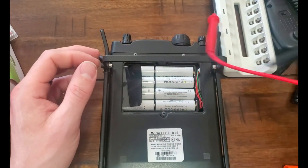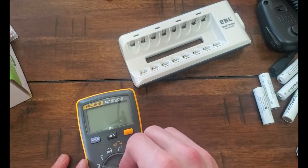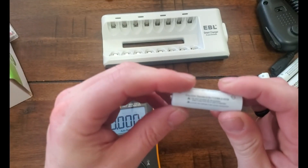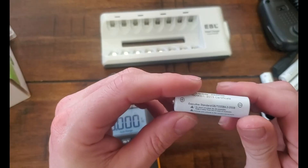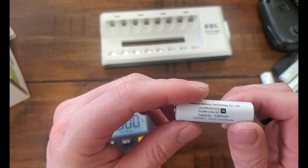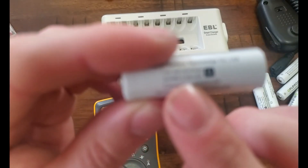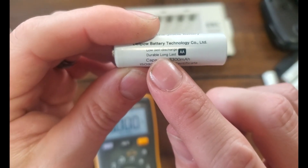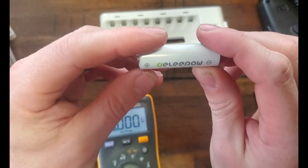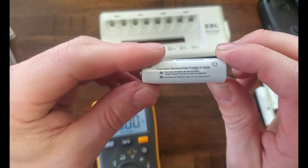I'm gonna do a quick Fluke test. So these are nickel metal hydrides — I think they're nickel metal hydrides, I should probably double check that. Low self discharge, durable, long last, 3,300 mAh, got an ISO... It doesn't say on the battery what chemistry it is. Unless I'm an idiot, I don't see where it says what chemistry it is.